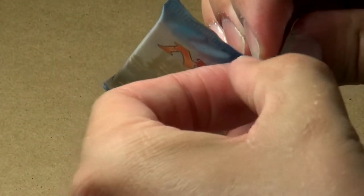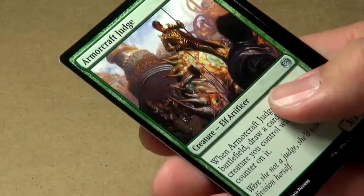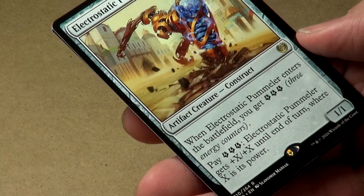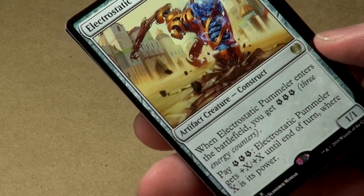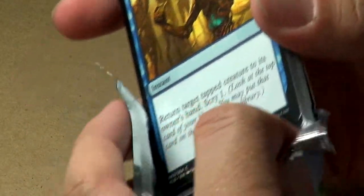Pack twenty-eight: Fairgrounds Warden, Minister of Inquiries, Armorcraft Judge. Our rare is Electrostatic Pummeler: three colorless, a one-one that enters with three energy counters. Pay three energy counters and it gets plus X, plus X where X is its power. That's actually pretty darn cool — if you have other energy counter sources, you can basically berserk your guy multiple times. Even though it's just a one-one for three mana, I can see it getting very big very quickly and being a major game changer.